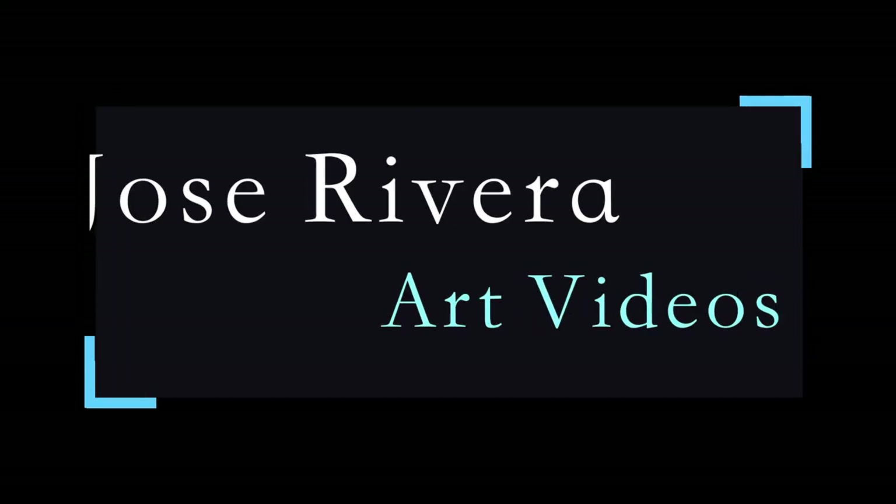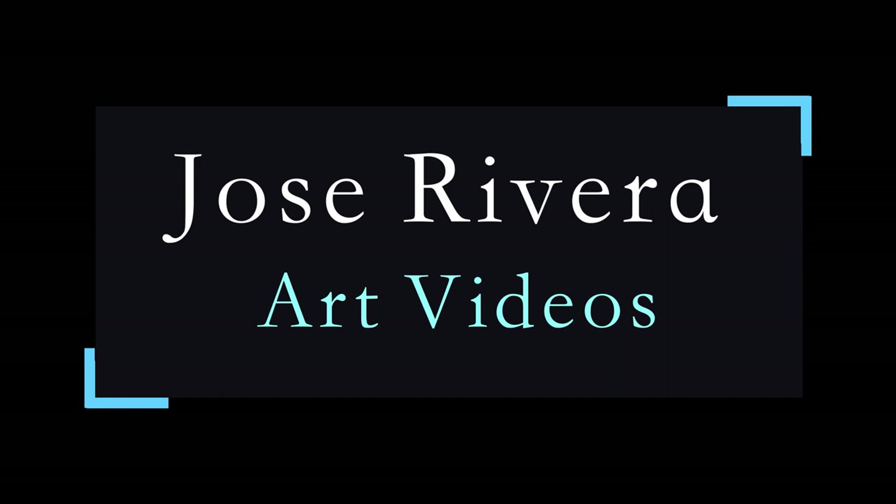But that's it! Thanks for watching my video. Make sure to like it, leave a comment below, and for more art related videos go to my channel and subscribe.